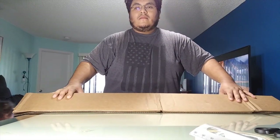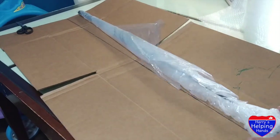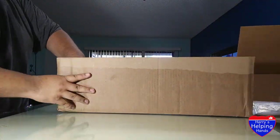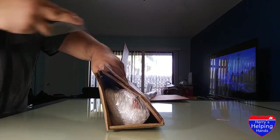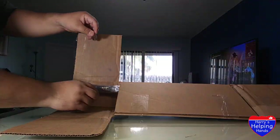Secure your club by bubble wrapping the head and covering the entire club with a plastic bag. When taping your box, I recommend you tape every corner that has an opening. Also, make sure you secure the grip with tape.